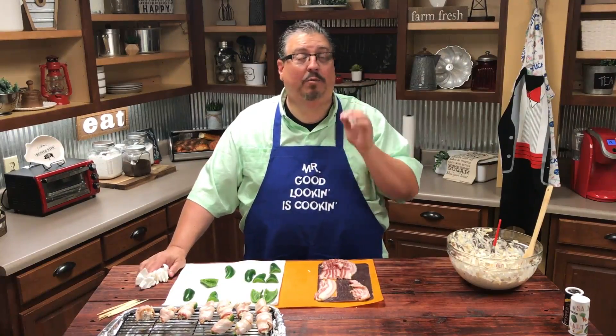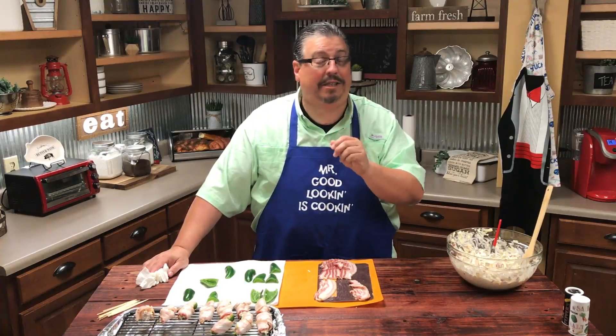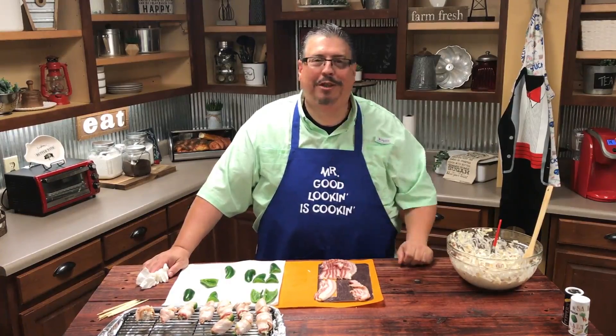I'm going to finish stuffing these. Once I get them finished stuffing, we're going to put them in the oven. We preheated the oven to about 350. We're going to put them in the oven for 25 to 30 minutes or until the bacon is just like you like it — you might want to check them because some people like their bacon more crispy than others. And then we're going to try them and I know they're going to be good.